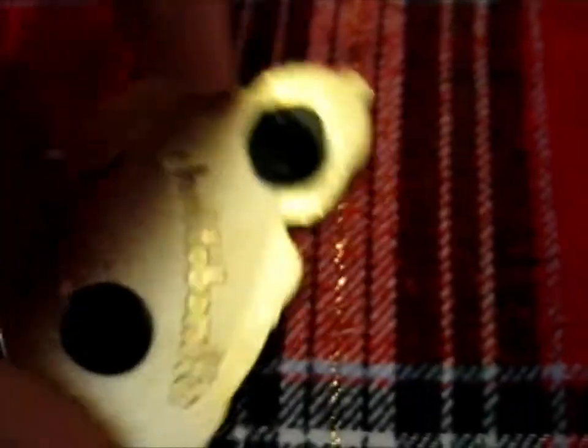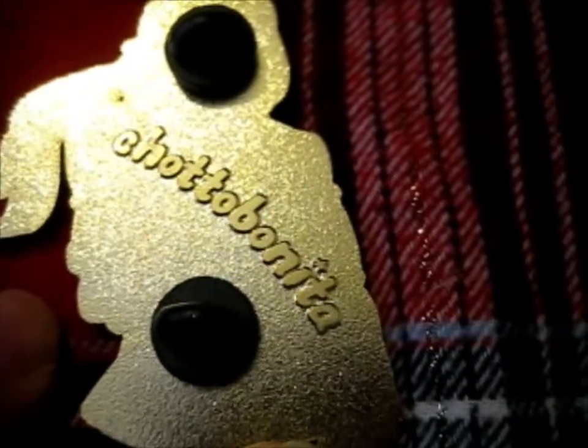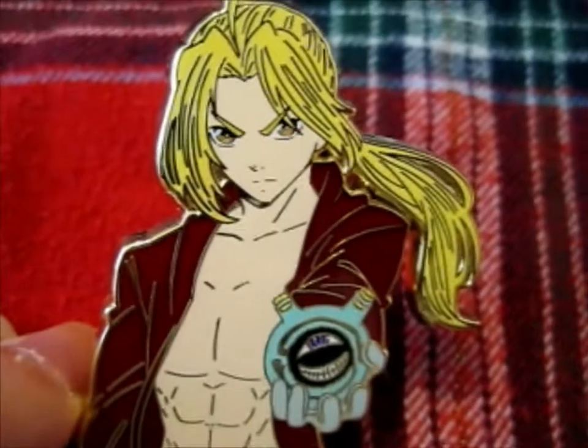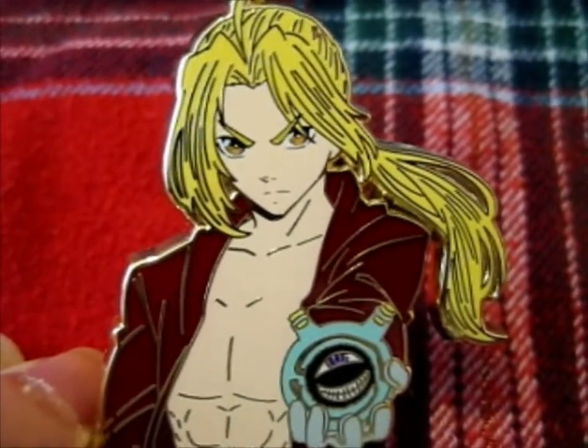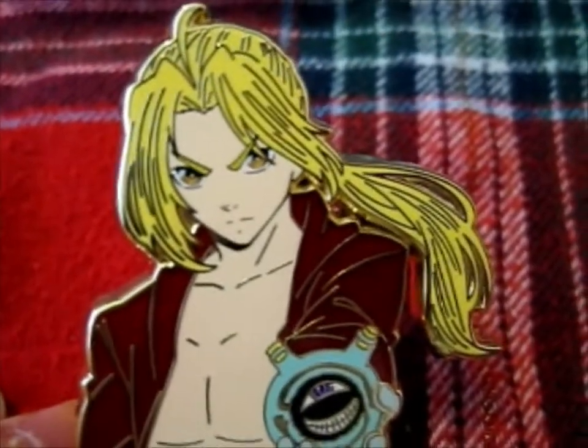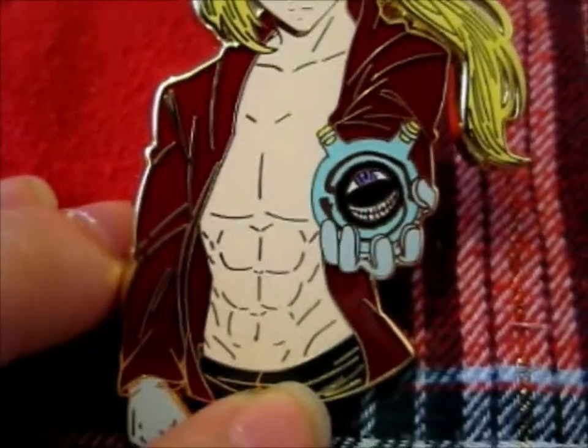Lastly, this is by Choto Bonita. And this is Edward Elric FMA. Very nice.